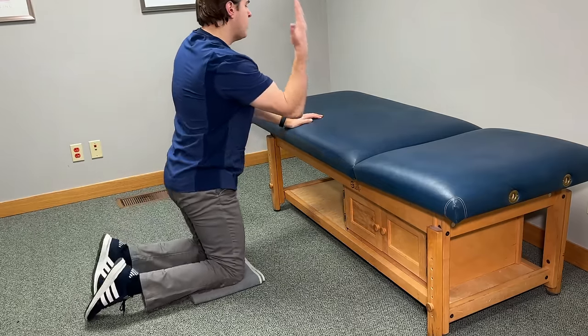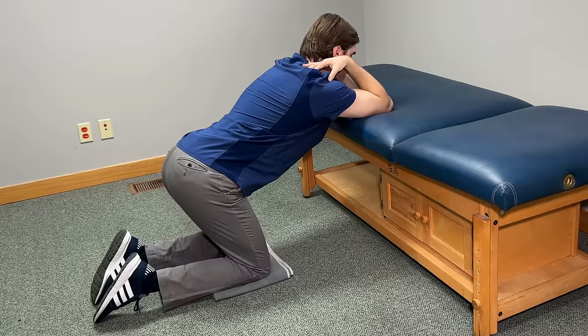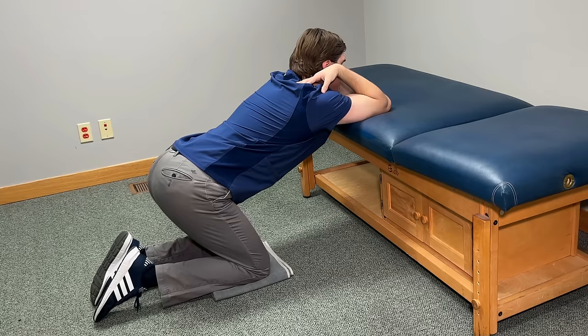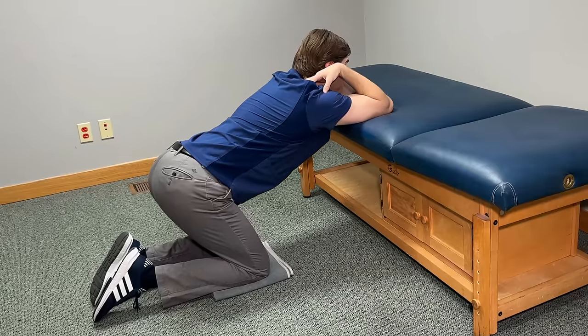Start by going right to the edge. Take your hands, put them right on the back of your shoulders, and then put the back of your arms on the edge. Tuck your chin slightly towards your chest and then rock your whole body backward, taking your butt down towards your heels. The more you go down, the more you're going to feel a deep intense stretch form in between the shoulder blades. To intensify this, allow your chest to sag forward towards the edge. Hold for 20 to 30 seconds, doing nice slow controlled breathing, and let out as much tension as you can.